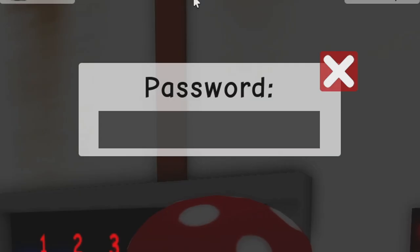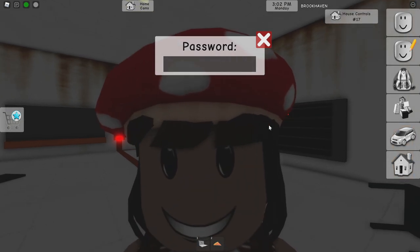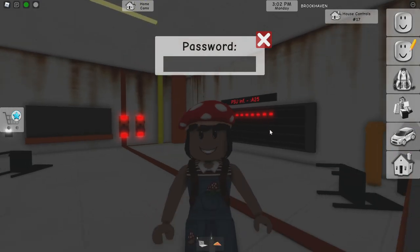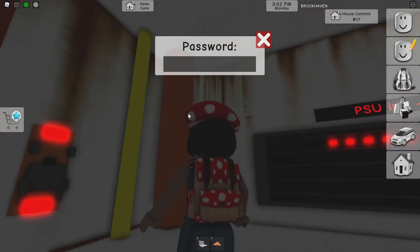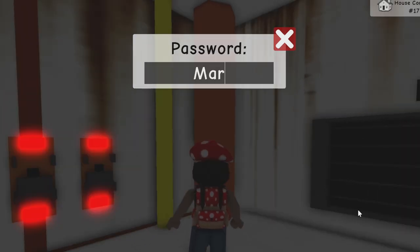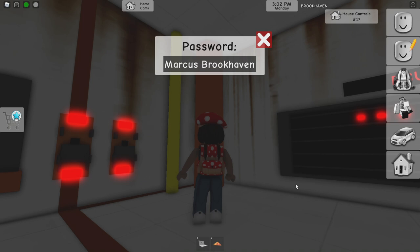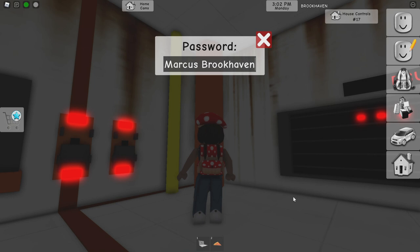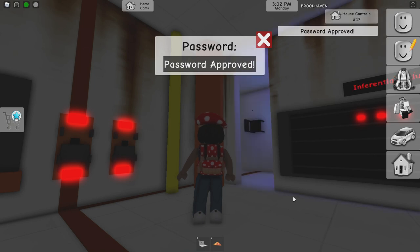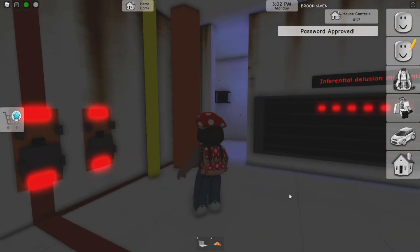Clicking the blue button brings up a password prompt, so we have to type in a password. It is a very simple password once you know what it is. I'm going to walk over by this red pillar so we can actually see what happens. All you have to type is 'Marcus Brookhaven' — make sure to capitalize the M and the B or else it's not going to work. Take a good look at this wall over here — it might look like a boring plain wall. Wrong! Look what happens when I hit enter. Oh my gosh — oh that's so creepy. It happened!